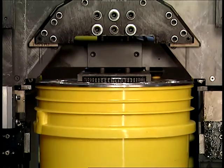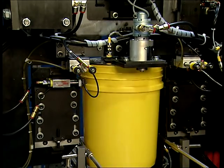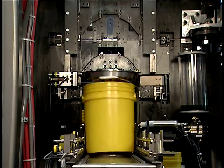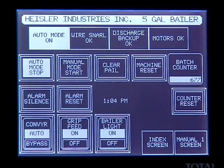Because the pail is lifted into position on the mandrel, the machine is self-adjusting for different pail heights, provided the pail diameter and ear locations are the same. The Compact Bale-O-Matic is also adjustable to run different width pails within a certain range and ear hole location. All machine operations are accessed through the touch screen panel.